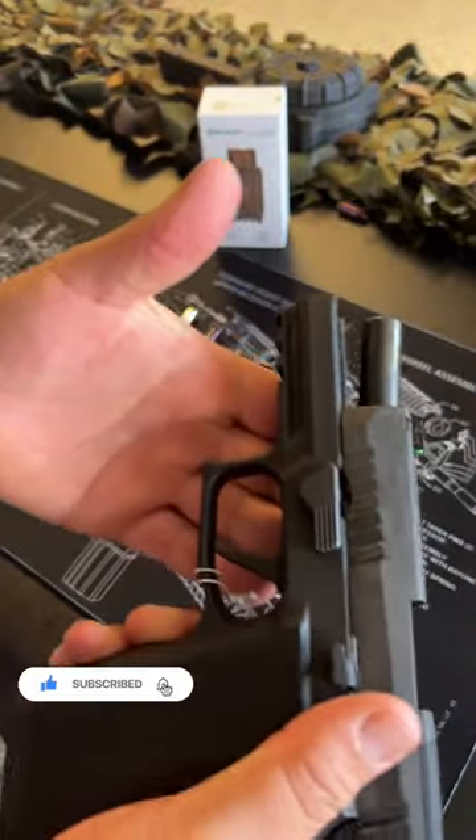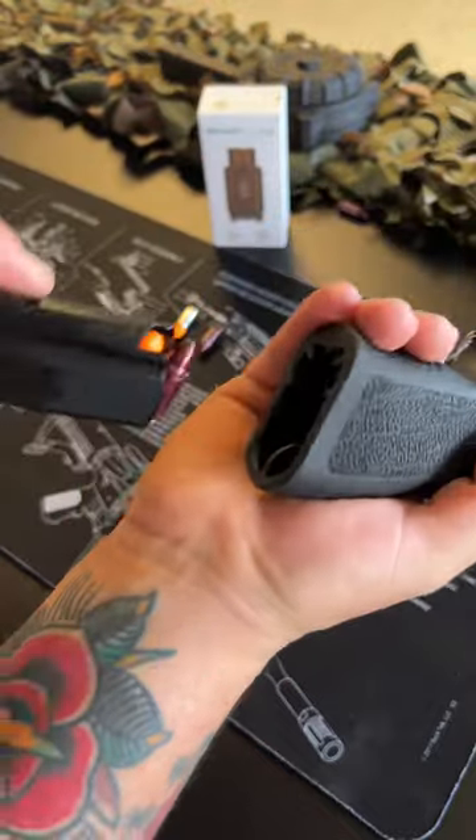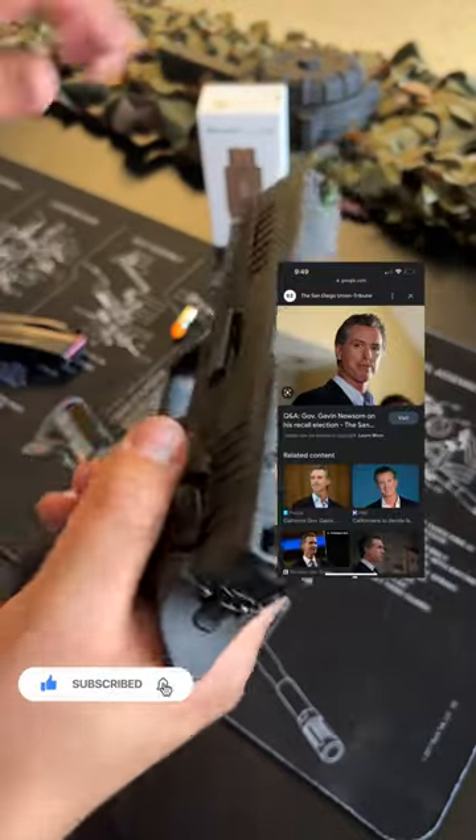Hey YouTube, I'm Jesse with Callie Coulkins. This is the Franklin Armory CA320 — it's the California Communist version of the SIG P320. Yes, you can no longer put a magazine into this gun anymore. Thank Gavin Newsom.